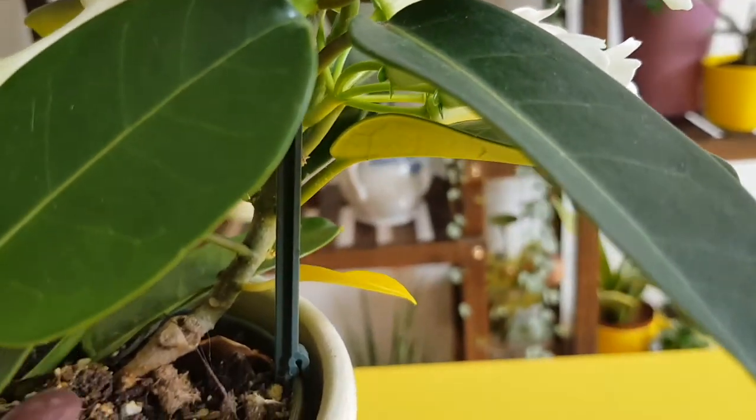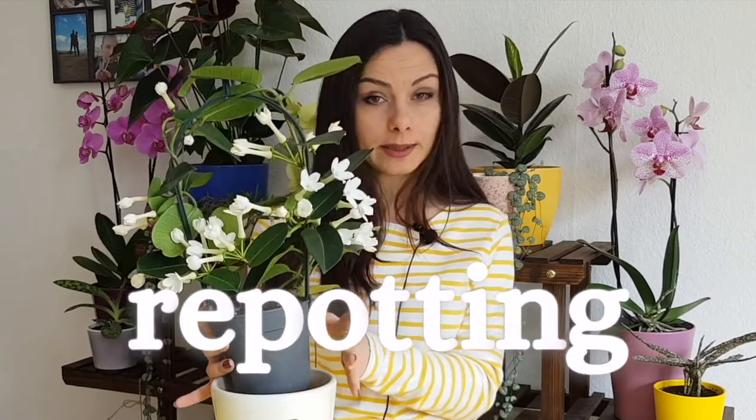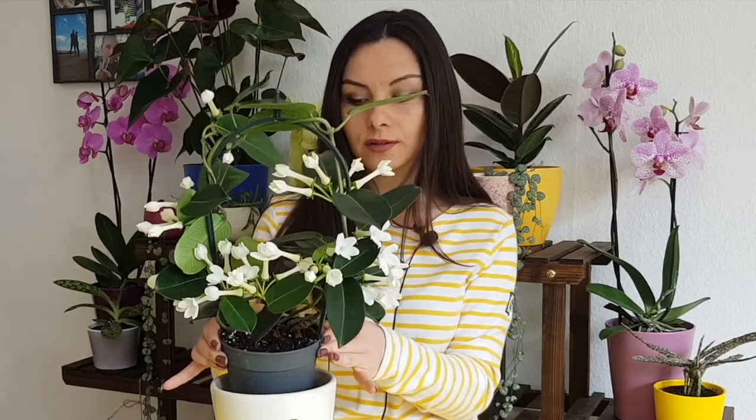These plants are most probably sold in plastic pots, but it's a very good idea when you repot them to plant them in a clay pot. Clay pots are so much better for these plants because the clay pot will be breathing from all sides, and this way the soil will not be wet all the time — in case you over-water it, the water will evaporate and the soil will get drier quicker.